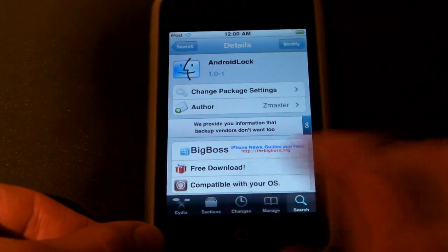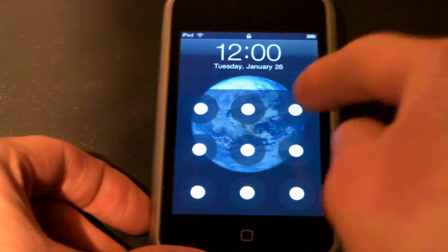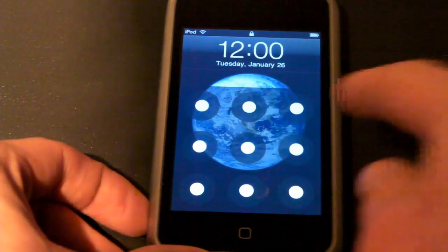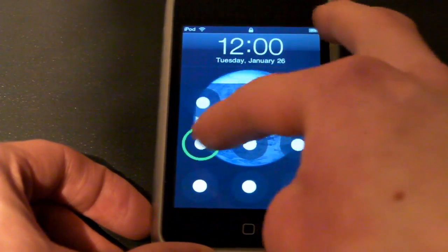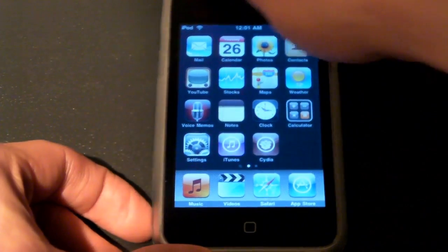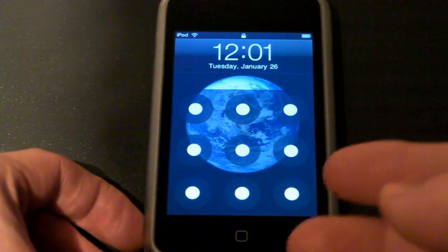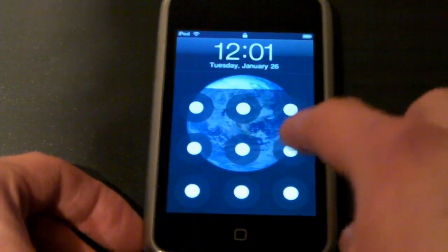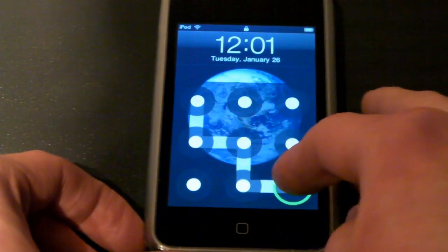Once you have it downloaded and you've rebooted your device, turn it off and back on, and you see here we have this pattern. You need to draw your pattern to unlock — I'm just doing this so you can see. And there we go, we're unlocked. Obviously if you can't quite get the right pattern, it doesn't work, just like a keypad. If you try the wrong pattern it won't do anything, but do the right one and it unlocks.